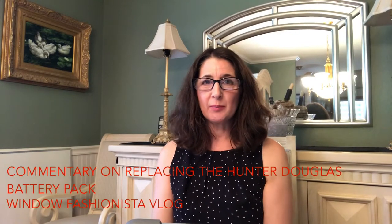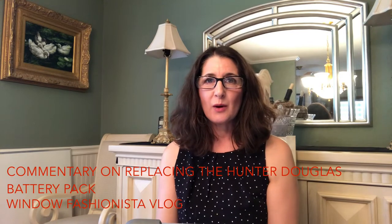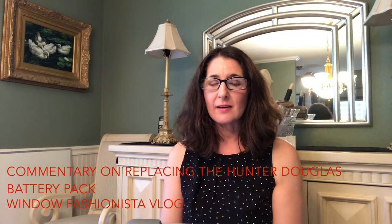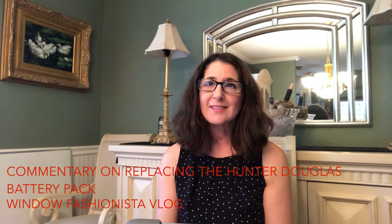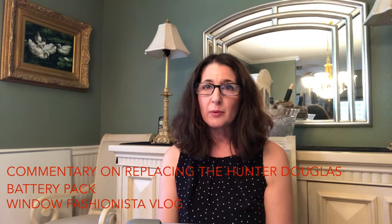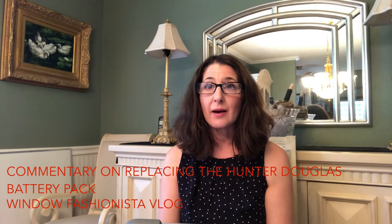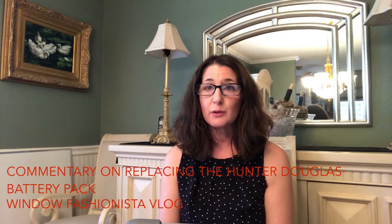Hello, my name is April Kempler and I am coming to you from Window Fashionista today. Paul and I decided that we would start reading the blog, so this is a vlog and a blog within a blog. I'll be reading one of the blogs today about battery packs — a better idea for your Hunter Douglas Power View shades.